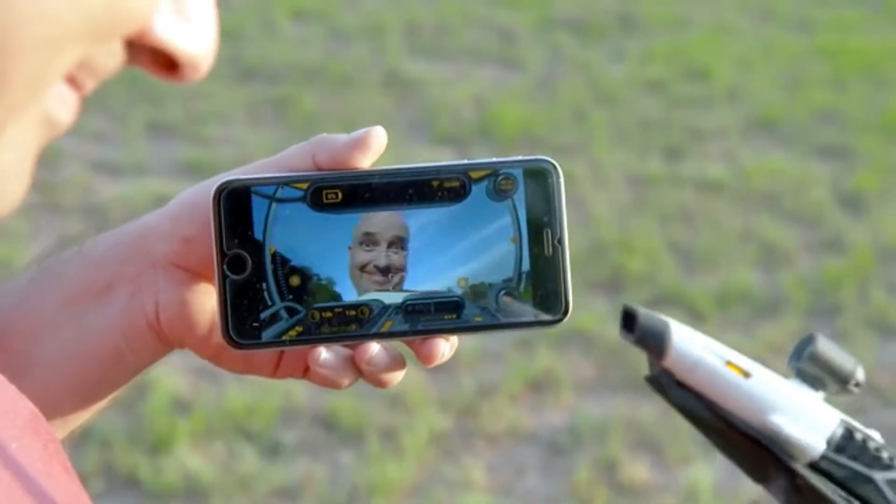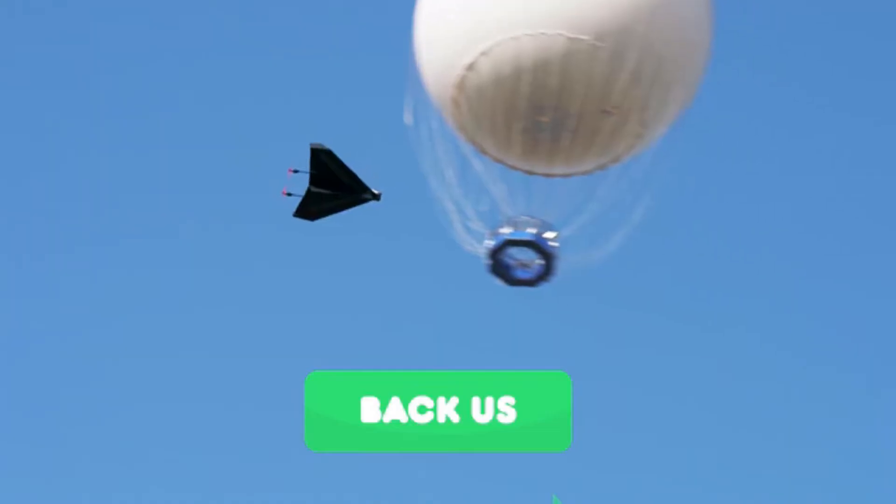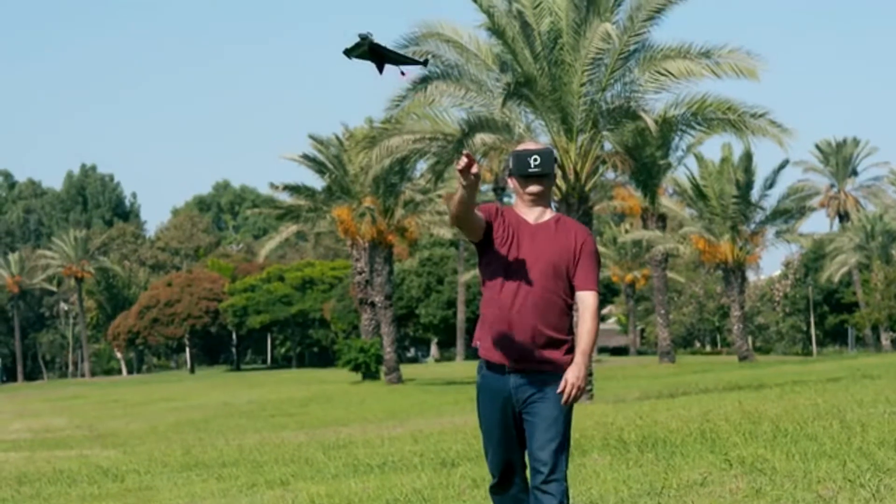PowerUp FPV is ready for production. So if you love flying and want to ride a paper airplane, back PowerUp FPV and help make what was once magical, unfreaking believable.